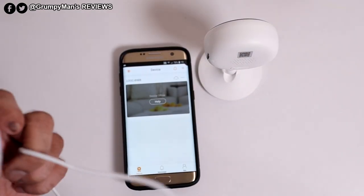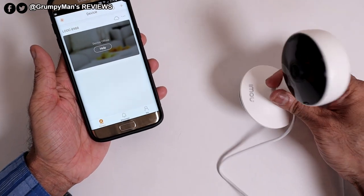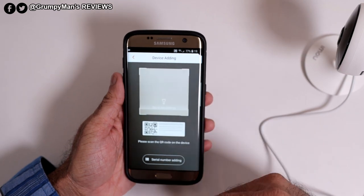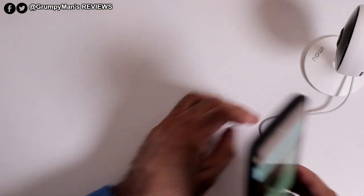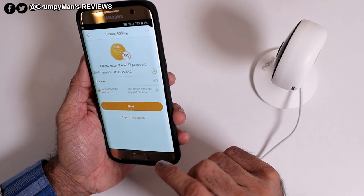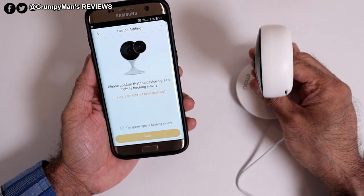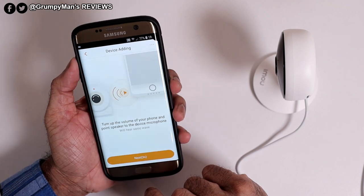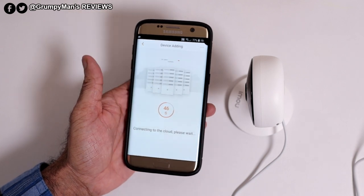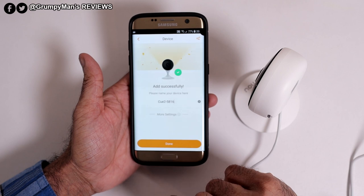The cable is nice and long. I've plugged it into the power adapter and inserted the micro cable — as you can see, that's red. So while that's getting done, I'll go to the plus. I've been asked to scan the QR code on the device or enter the serial number — I'll use the QR code at the back there. Just picked it up. Please connect the power cable to the device — I have done. My Wi-Fi details entered. Please confirm that the device green light is flashing slowly — which it is. The green light is flashing slowly. Add successful — the camera has been added.